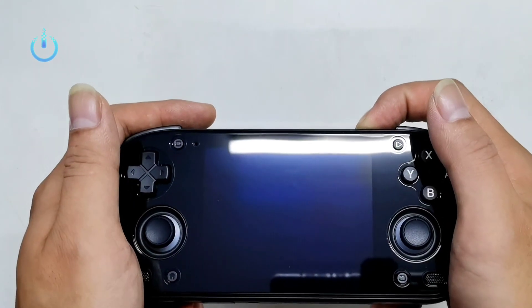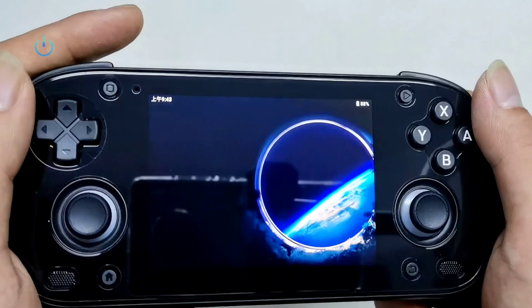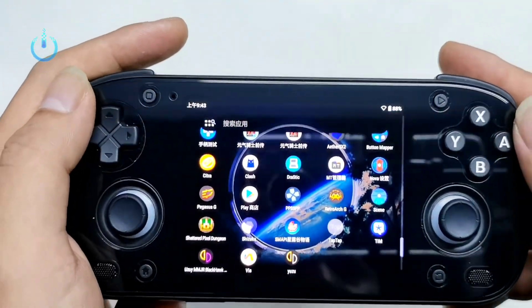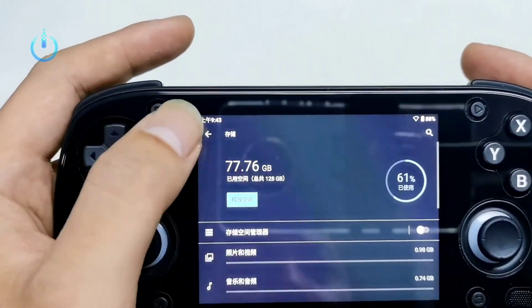Hello everyone. Welcome to Channel Nitrix. Today we'll be taking the Retroid Pocket Mini apart and taking a closer look at the quality of the device's internals while reviewing the motherboard and 3D hall sticks.